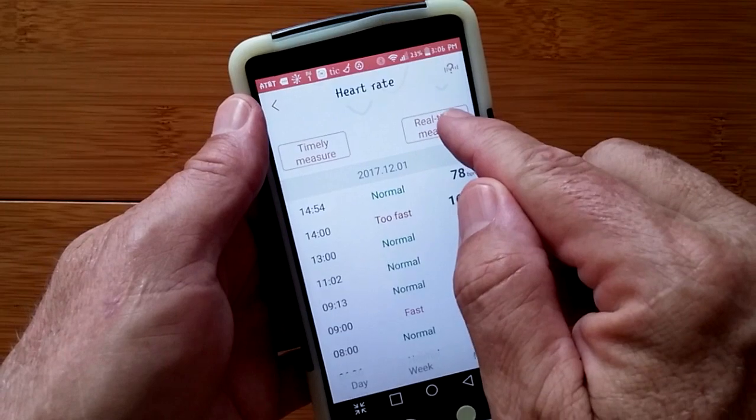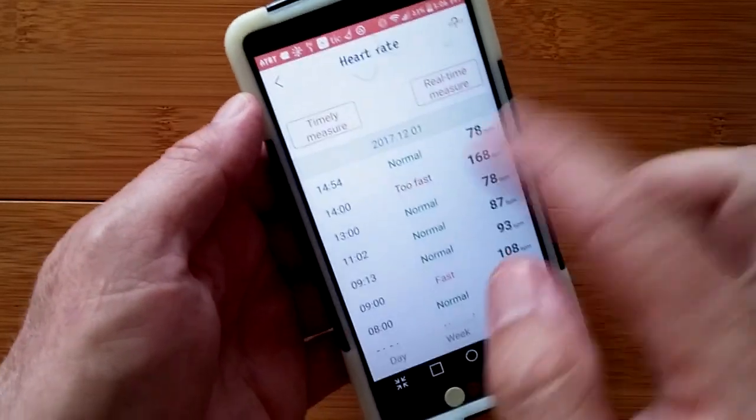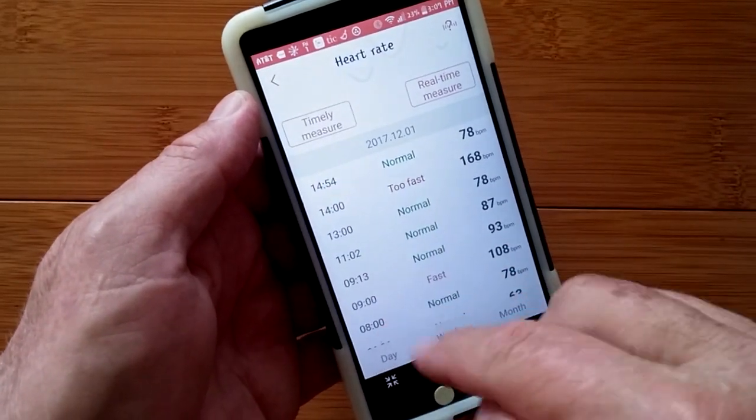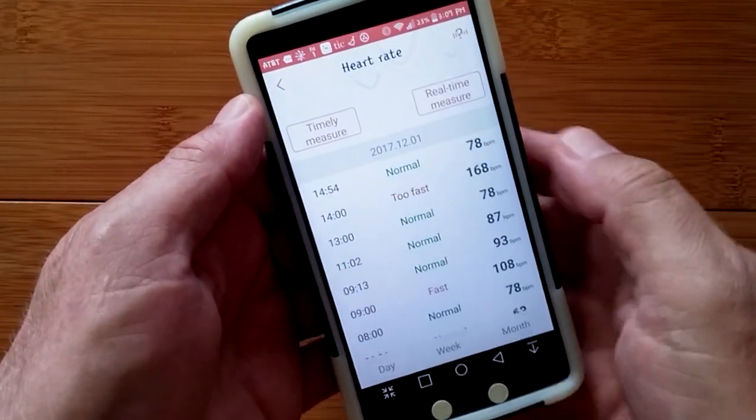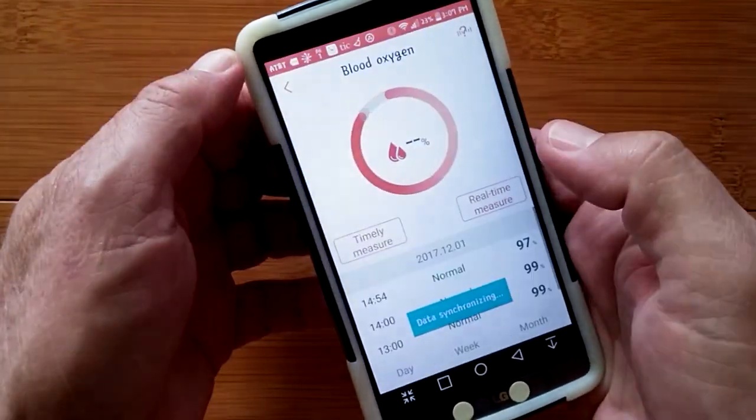You can go into real-time measurement or take a one-time measurement. When you do one-time measurements, they are entered here — those are the ones you see that aren't at an even zero-zero. You have that capability for heart rate as well as blood oxygen.